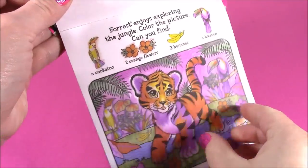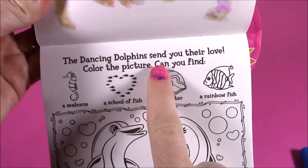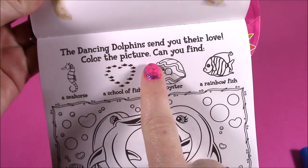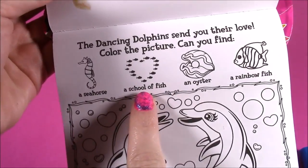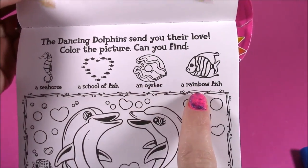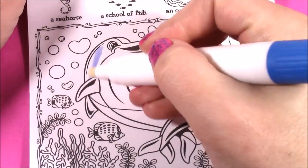First one down, and I love this game. Let's flip and see what is next. The dancing dolphins send you their love. Color the picture. Can you find a seahorse, a school of fish, an oyster, and a rainbow fish? I love those little dolphins. Let's color the cute little dolphins first — I wonder what color they're going to be. And they're a pretty blue.